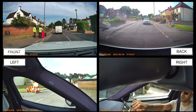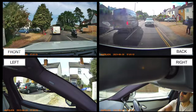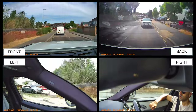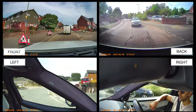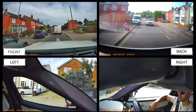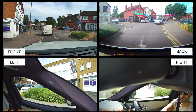Looking at all cameras side by side, the biggest difference in quality is clearly visible with the front 4K camera - it's really clear and you can read road signs and license plates very clearly. The left camera has good visibility out of the window. The right camera is partially obstructed but still looks good. The back camera seems like the lowest quality, but license plates of cars right behind are still easily readable.